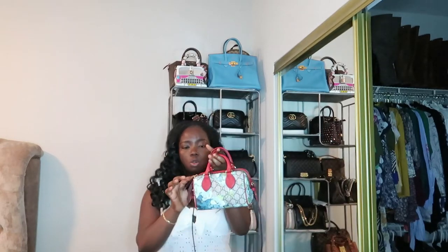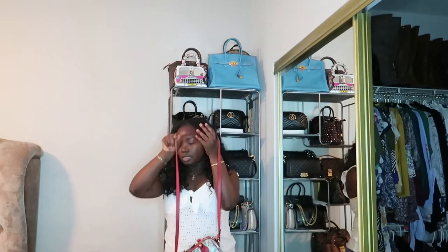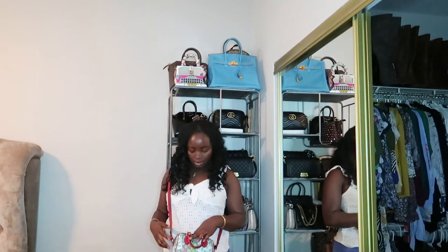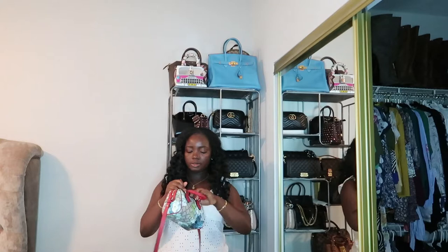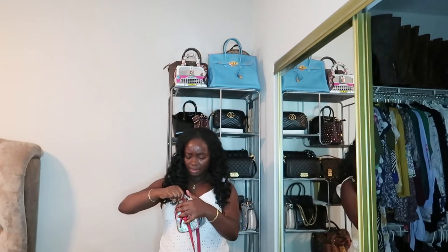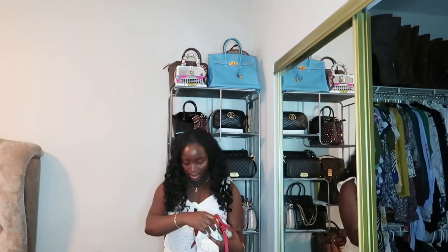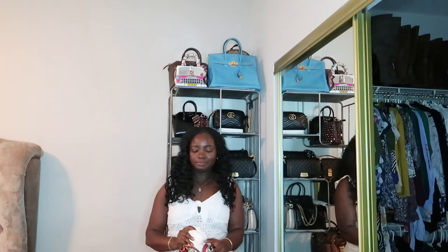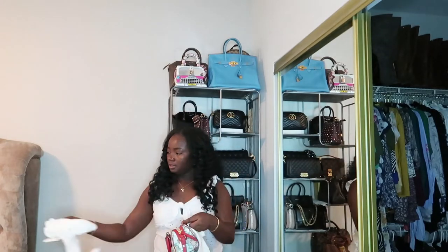It comes with gold hardware. As for the strap drop, when I wear it, it stops right there by my navel. I wanted to at least wear it before reviewing it. It came with a dust bag, and since I bought it from TJ Maxx, I got a box and it came stuffed with all the usual extras.